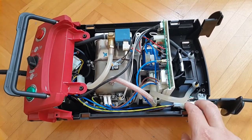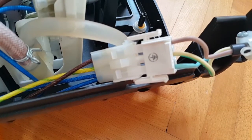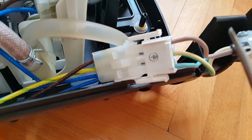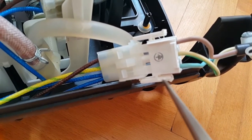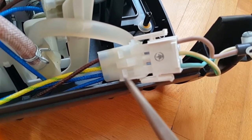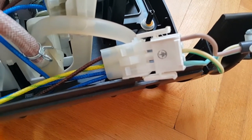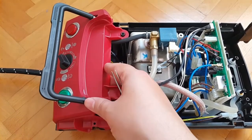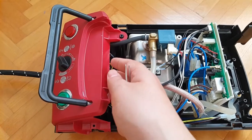For easier maneuverability and further disassembly, I'm going to disconnect the input power cable and then proceed. What's great about this is that everything is color-coded, so even if you have a memory of a goldfish, you won't make mistakes by improperly reconnecting things when reassembling.